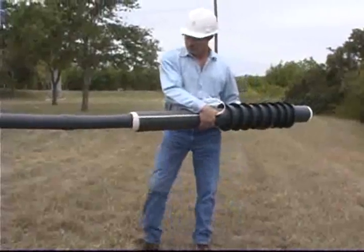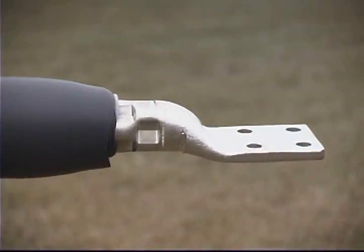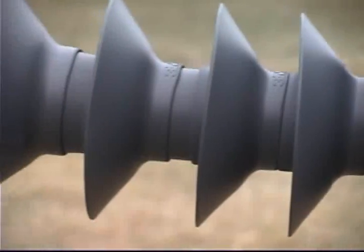Install the skirted insulator assembly by sliding it over the cable with the loose core end first. Align the tube, not the core end, with the end of the silicone insulator assembly, and remove the core by unwinding it in a counter-clockwise direction.